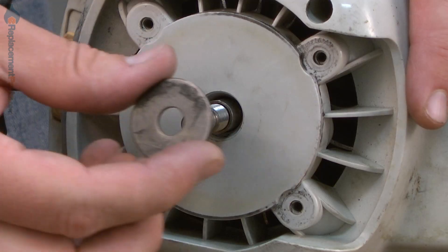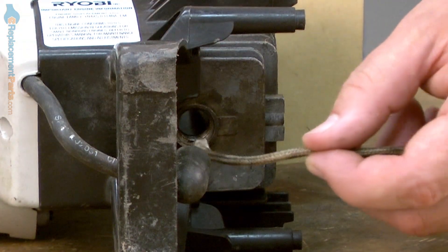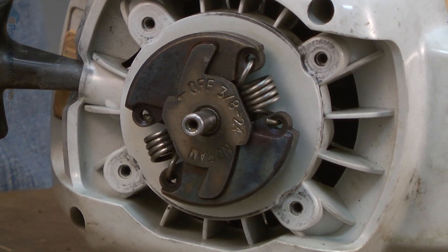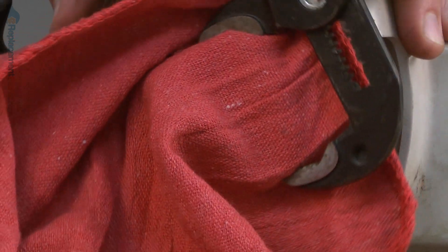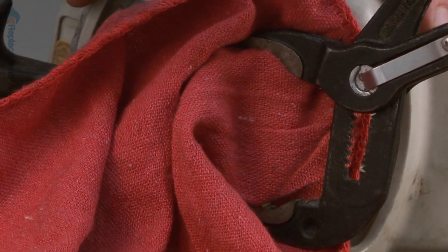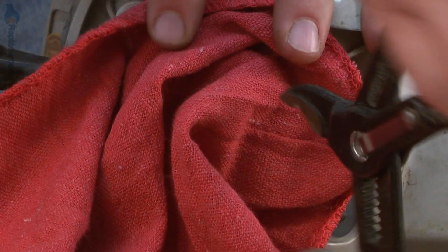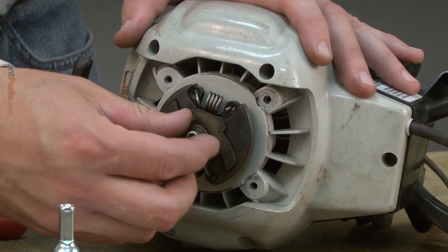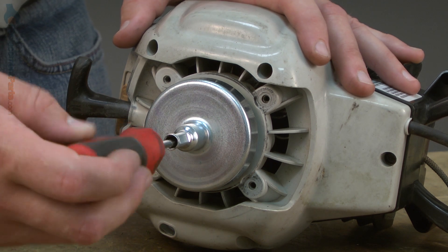Now I'll install the clutch. First comes the large washer and then the clutch. If you've removed the piece of starter rope that was in the cylinder to keep the crankshaft from rotating, go ahead and reinstall that now. Then I'll tighten down the clutch with a pair of adjustable pliers. Now I'll install the clutch drum — first comes the small spacer washer and then the drum — and I'll tighten down the internal screw inside the drum.